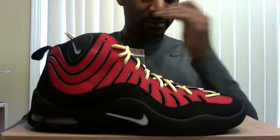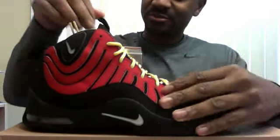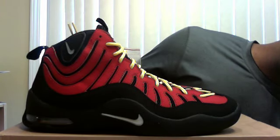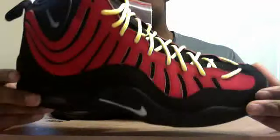They may not be a big deal to a lot of people, but to me they have a lot of sentimental value and they mean a lot to me. Here you have it — the retro Air Bacons in the black, varsity red, metallic silver, and orange blaze colorway. I believe these came out in '97 or '98 originally. Tim Hardaway rocked them, I think Mitch Richmond did too, and some other people.